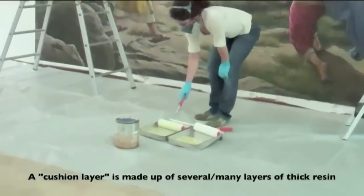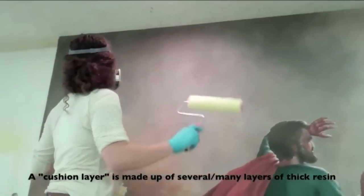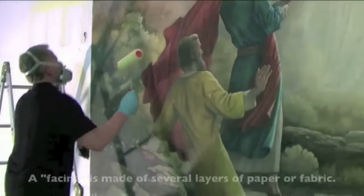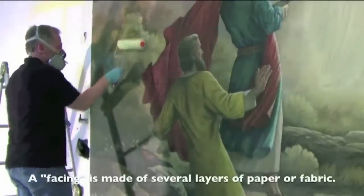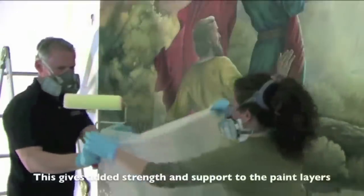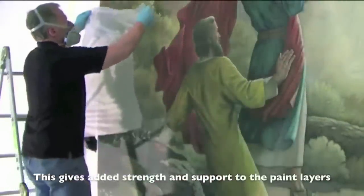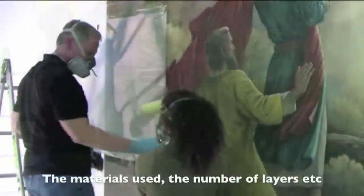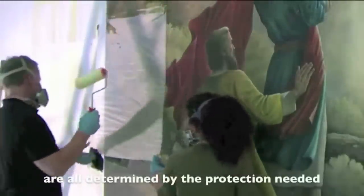We put a cushion layer on the surface of the painting to protect it. After the cushion layers are applied, we then apply what's called a facing. The facing is made up of several layers of paper or fabric applied with more resin so that the surface is protected. The main purpose of this is that the paint layers and paint structure are stabilized during the very stressful process.